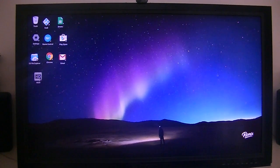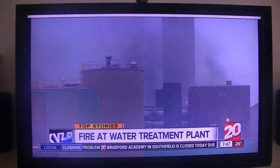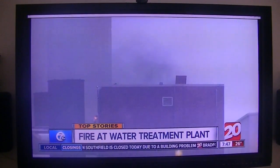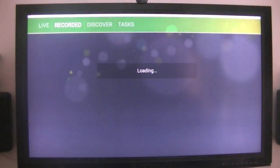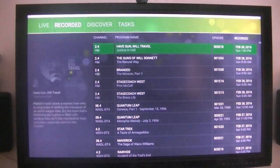I'm testing it on this particular box, which is an all-winner box — 64-bit all-winner. Everything seems to be working very well, especially for a beta. It did crash once or twice on me.